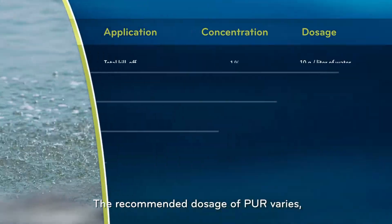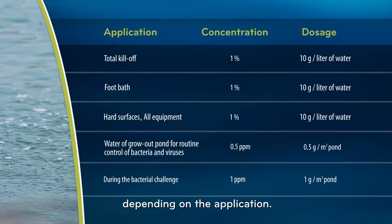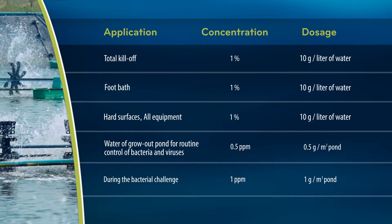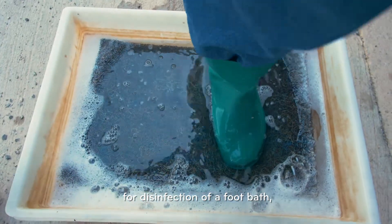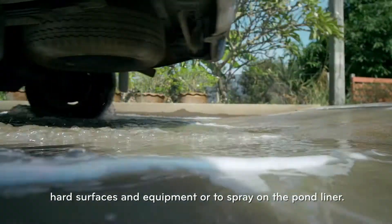The recommended dosage for PUR varies depending on the application. A high dose can be used for total disinfection — as a total kill-off for disinfection of a foot bath, hard surfaces and equipment, or to spray on the pond liner.